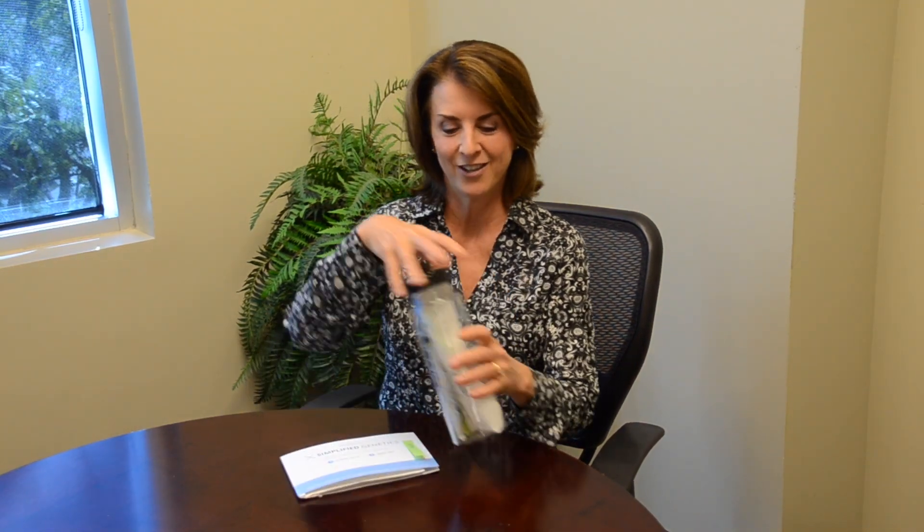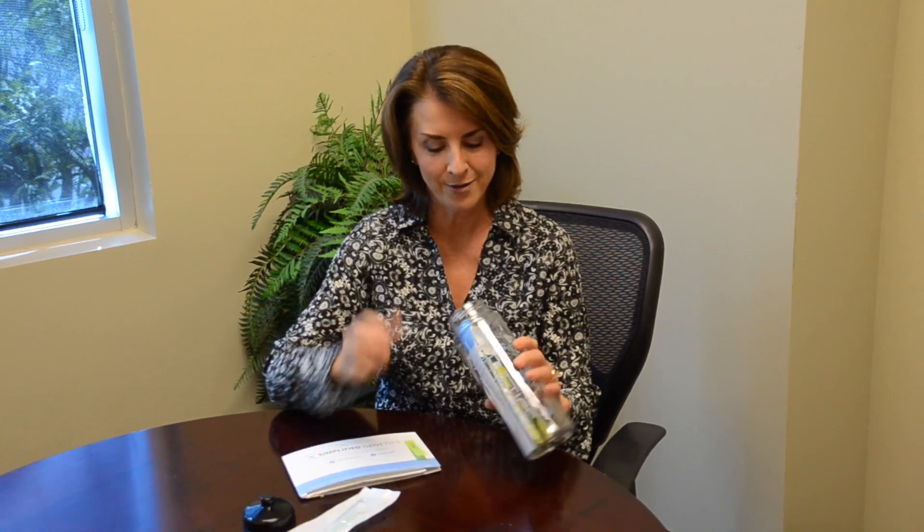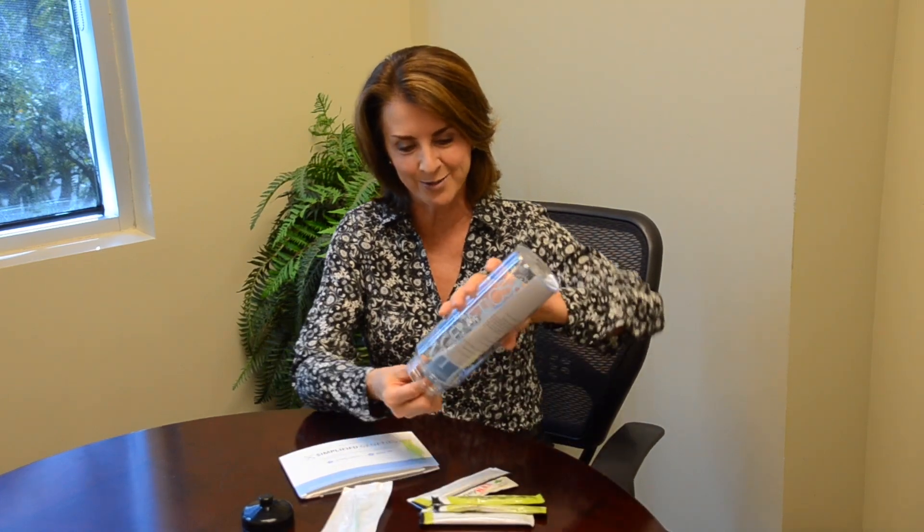Hi, this is Jolene Wundergem and I just got my genetics test in the mail. Let's look at it — first of all I've got my little kit here, got my bottle that came in the mail, my swab, some samples from the company, and this little silver packet.